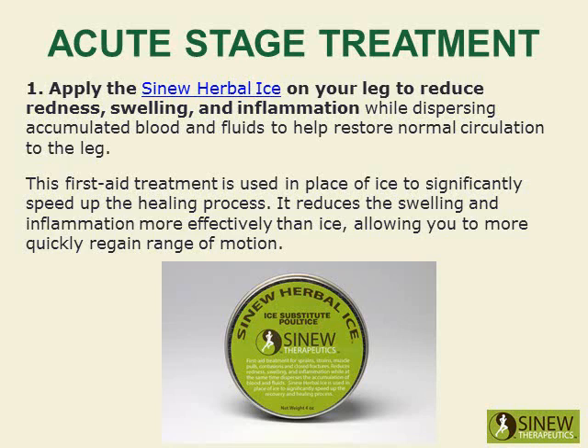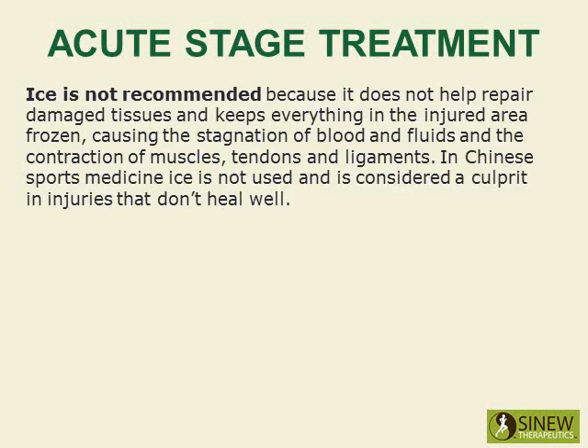Apply the Sinew Herbal Ice on your leg to reduce redness, swelling, and inflammation while dispersing accumulated blood and fluids to help restore normal circulation to the leg. This first aid treatment is used in place of ice to significantly speed up the healing process. It reduces the swelling and inflammation more effectively than ice, allowing you to more quickly regain range of motion. Ice is not recommended because it does not help repair damaged tissues and keeps everything in the injured area frozen, causing the stagnation of blood and fluids and the contraction of muscles, tendons, and ligaments.